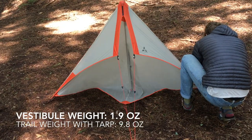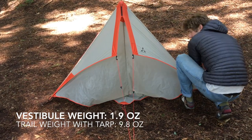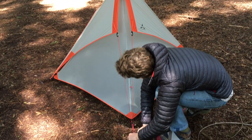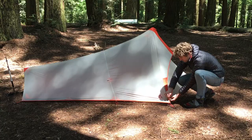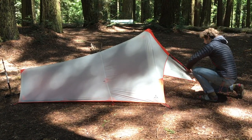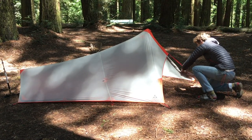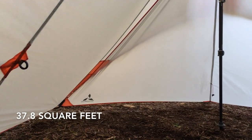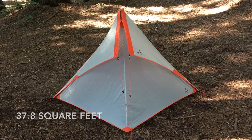The Splitwing vestibule gives you more dry space for your gear and provides extra protection from winds and driving rain. It only weighs a scant 1.9 ounces. Both sides of the vestibule can be rolled back for easier entry and exit, and it requires no additional stakes. The Splitwing tarp and vestibule together provide a cushy 37.8 square feet of sheltered space.